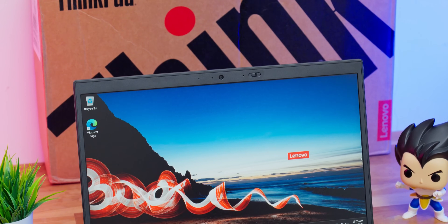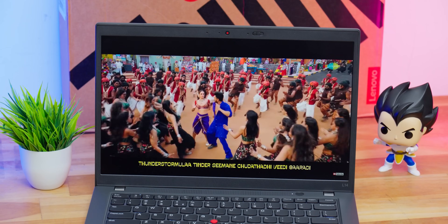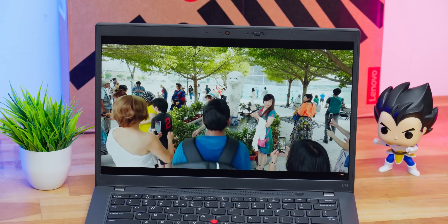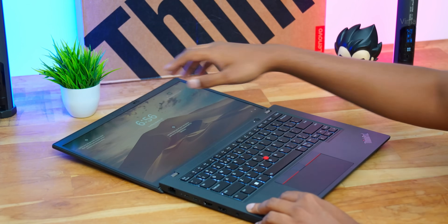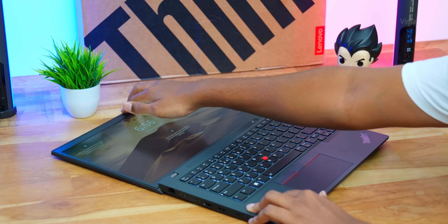Contrast levels are good and black levels are decent. Brightness was around 250-260 nits during testing, and viewing angles are very good — the picture looks the same no matter from which angle you're viewing. It's anti-glare coated so you'll find minimum reflections. One more thing: the display supports a 180-degree hinge, very useful for office people. If you want to show a document or presentation to colleagues, simply push the laptop flat in a 180-degree position and everyone in the group can view the display.